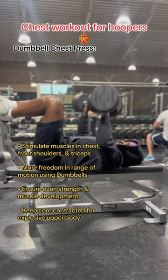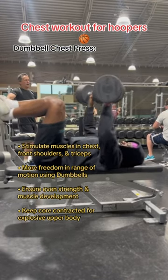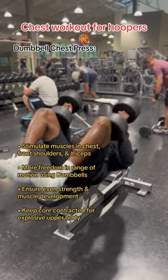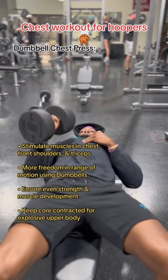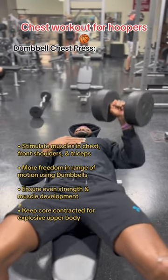Notice I bring my knees up to keep my core contracted. Not only does this isolate the upper body so you're not relying on leg drive to move the weight, but it also ensures that your upper body is going to be just as explosive as your lower body. I also make sure to throw in single arm presses to ensure even strength and muscle development in both sides of my chest and arms.